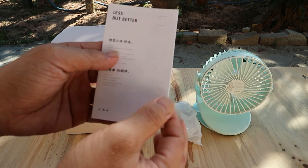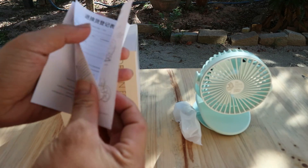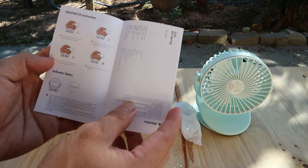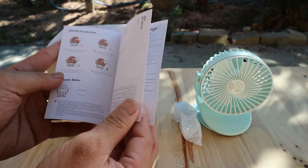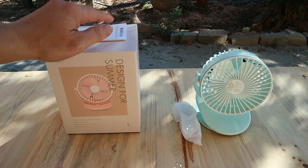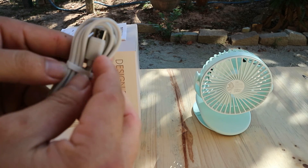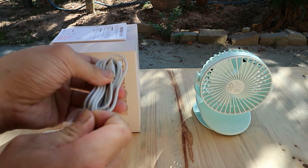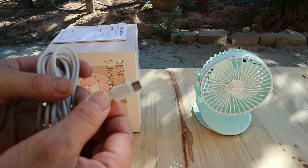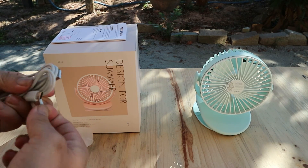Mình đã mở hộp sản phẩm. Bộ sản phẩm bao gồm một cái sách hướng dẫn bằng tiếng Trung và tiếng Anh, một mặt là tiếng Trung, một mặt là tiếng Anh. Đi kèm đó là một cái dây cáp sạc, sử dụng cổng USB-C, hỗ trợ sạc nhanh. Nếu cái điện thoại hỗ trợ sạc nhanh từ Quick Charge 2.0 trở lên.